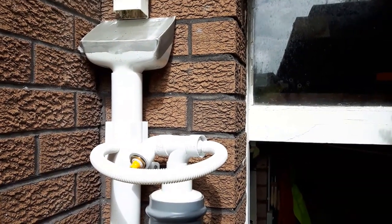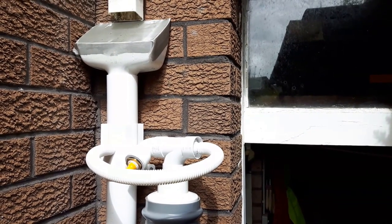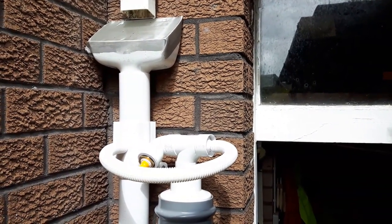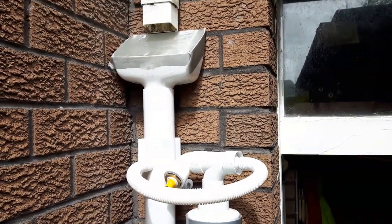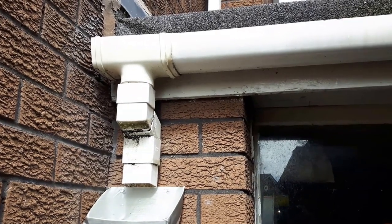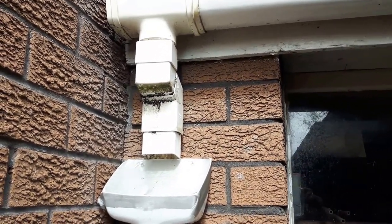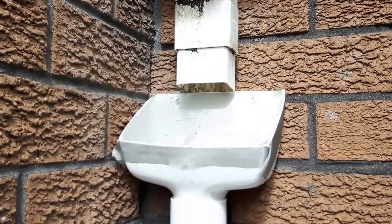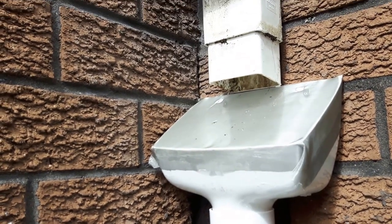Hi guys, here's my take on the first flush water filtration system. I'm sure like me you've been scouring the internet for all different ideas. This is my take on it. There's the pipe, the gutter from the roof, water goes into that thing there - the hopper I think they call it. I've got a stainless steel mesh on there, it's 90 micron.